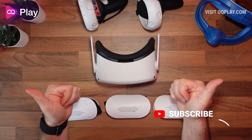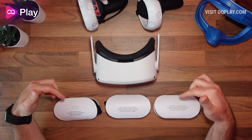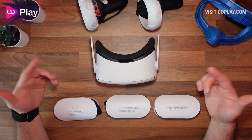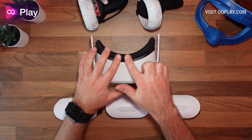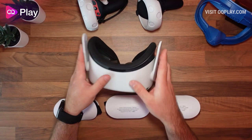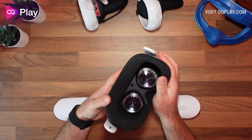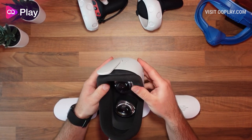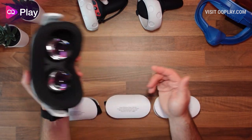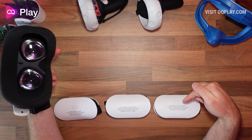Hi, it's Anthony from oqplay.com and today we're checking out the free silicone covers that you get from Oculus because of their recent program due to the skin irritation that they're getting from the stock foam interface. With the stock foam interface, this sponge is quite abrasive and can probably cause some skin irritation with prolonged use, so they're recommending that you get in touch with them and they'll give you these silicone covers.